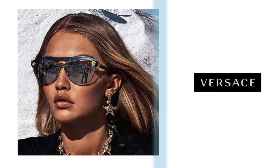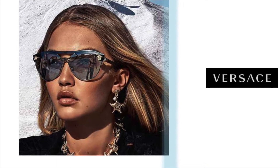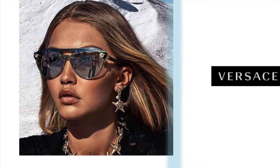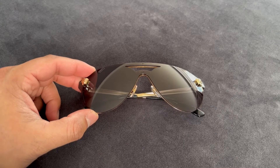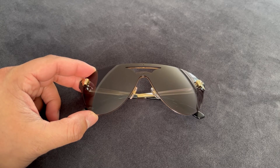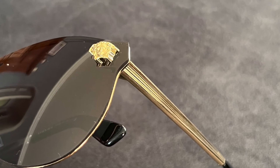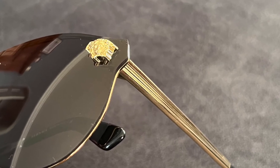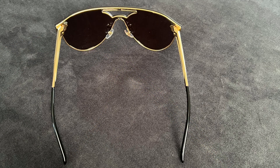The next pair of sunglasses are more of a round shield. This style was kind of the main feature that year — Gigi Hadid was wearing the same exact style, just in a different color, for their eyewear campaign. It's a very unique shield because it is more of a rounder shape; most shields tend to gravitate towards a pilot-style variation. And if you're wondering what those metal details are on each side of the shield, they are Medusa heads. Like I said, it's all about the details.